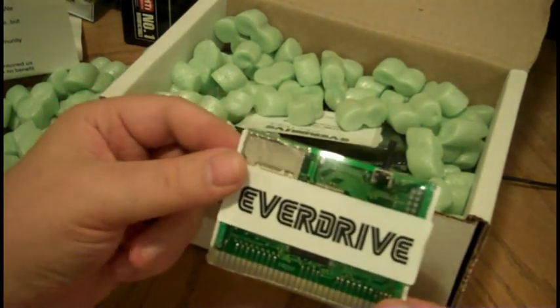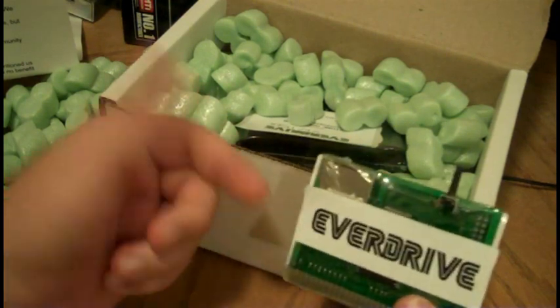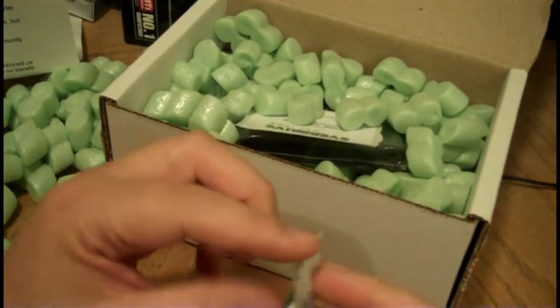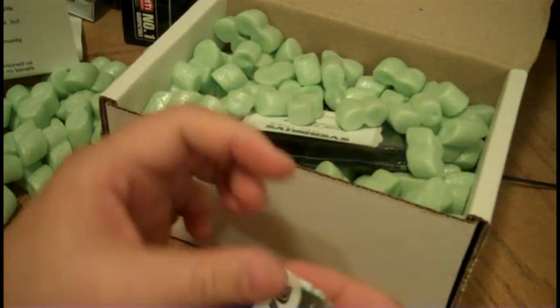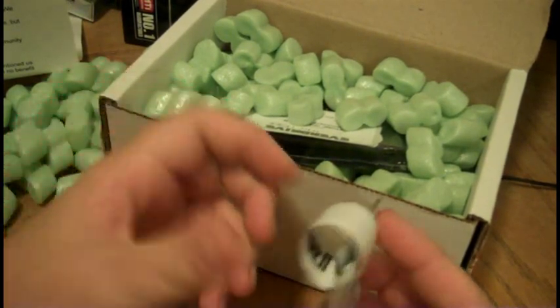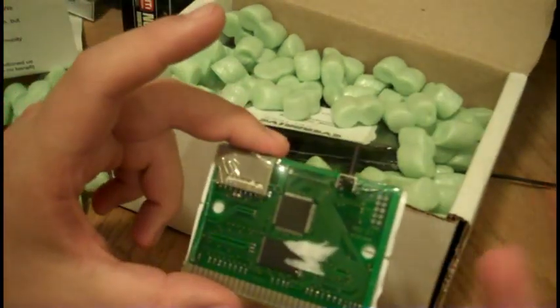Basically, this is a flash cart for the Sega Genesis. This is actually made by a guy in the Ukraine, and he basically made this all by himself. To design the hardware and the software, program everything, and make this thing do what it does — we have to give this guy serious credit.